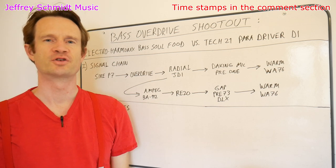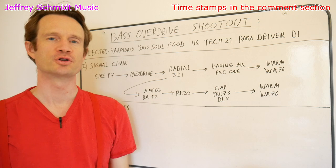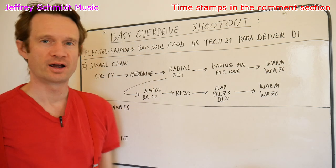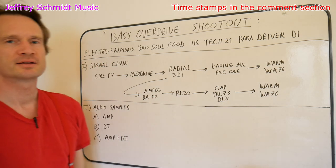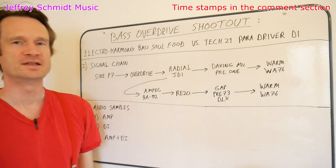Hi, I'm Jeffrey Schmidt at Jeffrey Schmidt Music and I have a bass pedal shootout for you today. Both of these pedals are bass overdrives, and it's going to be the Electro-Harmonix Bass Soul Food versus the Tech 21 Paradriver DI.